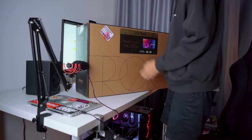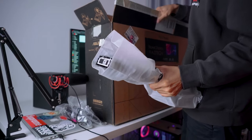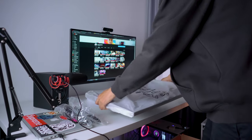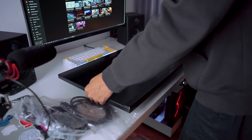Introducing the ASUS ProArt 27-inch IPS monitor. Even though the words seem a little strange coupled together — for those familiar with the ASUS brand, you'll know it is one of the leading gaming brands in the industry. But this monitor is interesting; we're talking about a ProArt creator kind of monitor.